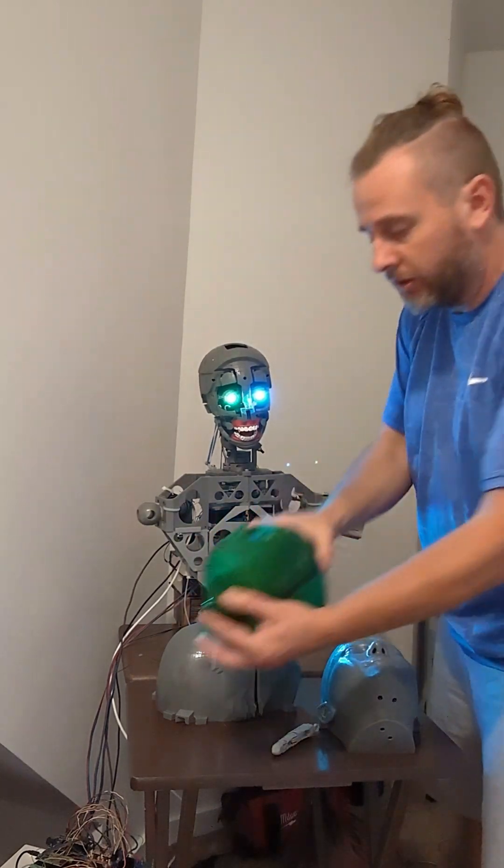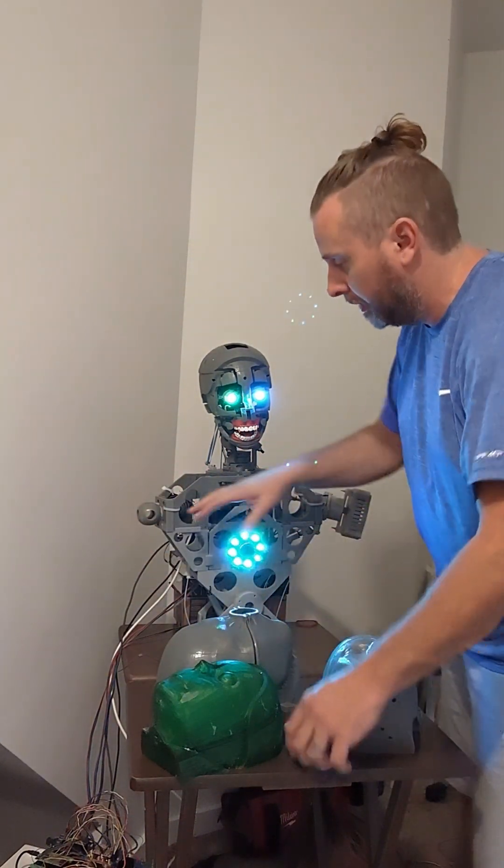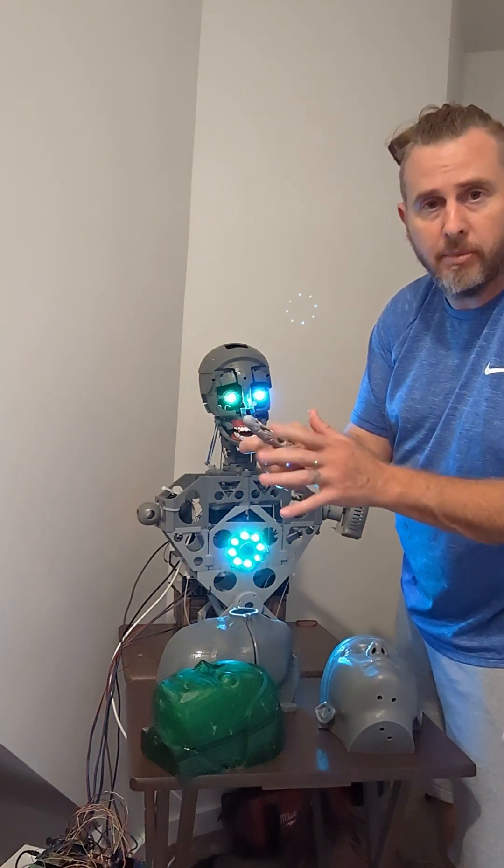The rest is all going to be robotic — our torso, all robotic. The only thing is her hands are going to be silicone on the tips and stuff.